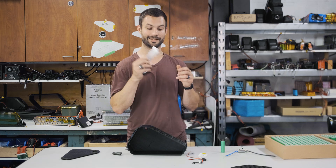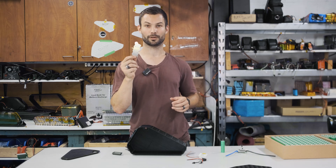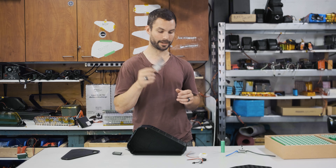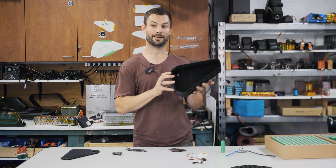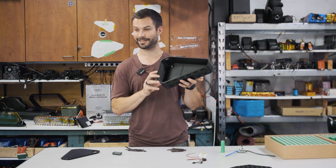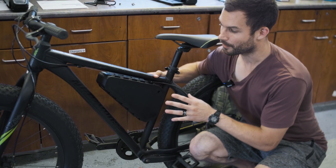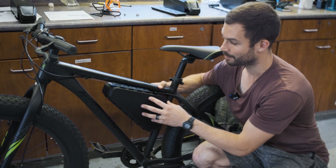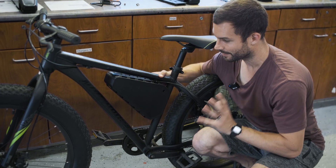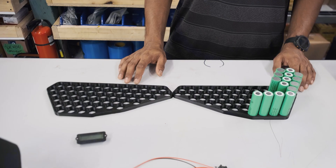We're building it using custom CNC-cut nickel plates — pure nickel, 0.2 millimeters — which allow for quite a bit of current flow. You don't really need copper in this application. We'll also show you how compact this is; it's able to fit into pretty tiny frames. Even on this medium frame, we've got a ton of space, and we've been able to fit it into some pretty small frames.